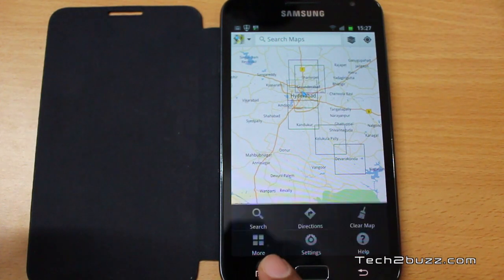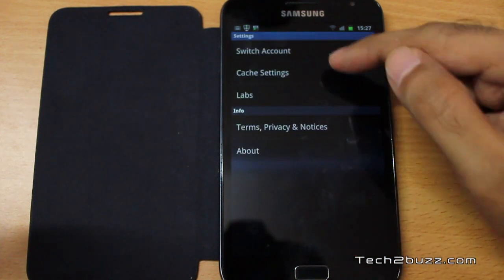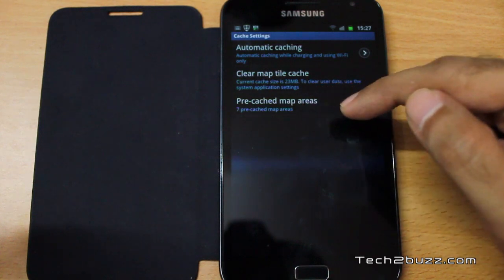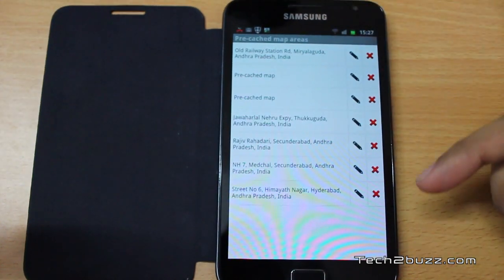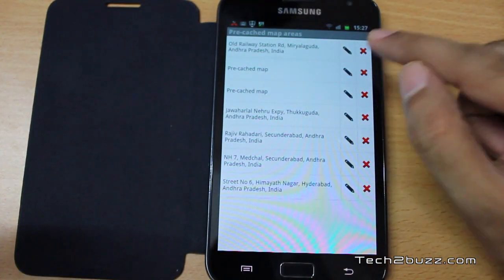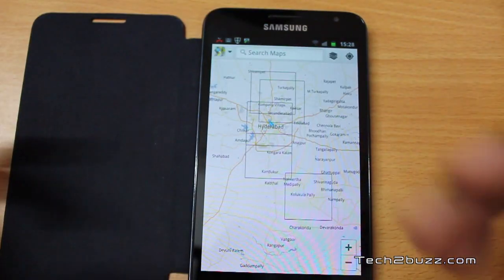I'll show you one more setting. Go to Settings, then 'Cache settings', and here you'll have a new option called 'Pre-cached map areas'. If you click on that, it will show you all the areas where the maps have been downloaded. If you want to delete a particular area, you can easily do so by deleting the pre-cached area.